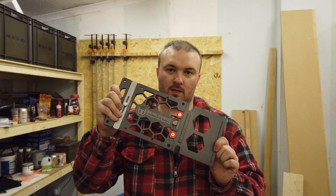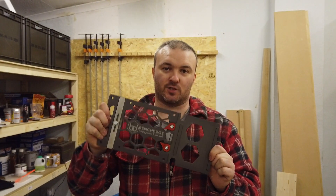Hi, I'm Chris and welcome to the Game Changer series. In this series we're going to look at tools that change and improve the way that you work. In today's episode we're going to look at the rail square from Bench Dogs.